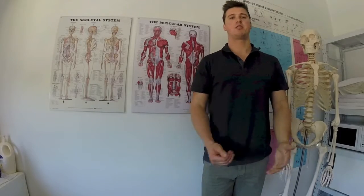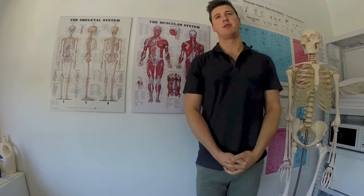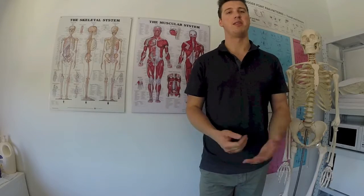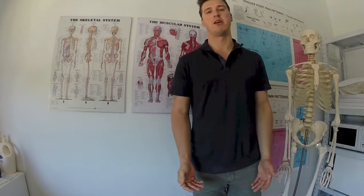Just going to go through a bit of a common misdiagnosis from both clients and some therapists alike. It's working with the IT band, so relevant to PTs, yoga, Pilates, anyone in that sort of field or something similar.